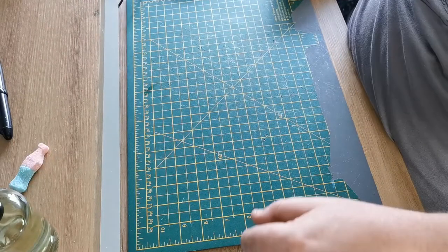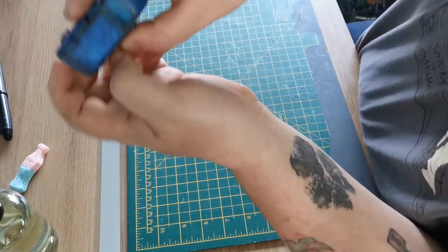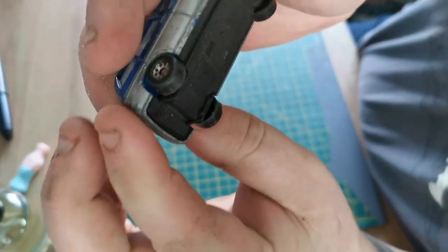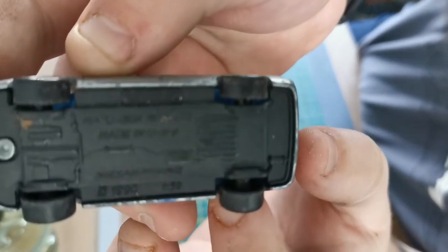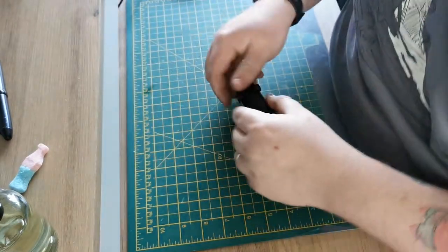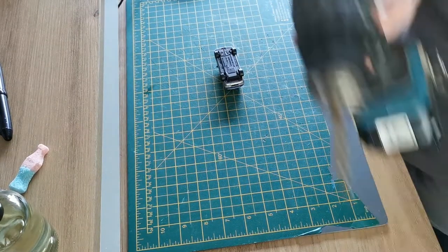Hello everybody and welcome back to Black Country Diecast. We're back with another custom car today. As you can see from the title, it's the world's most random minivan. I found a few bits and bobs online and I just had to have them, and I thought let's put them on this car and make it a stupid looking thing.